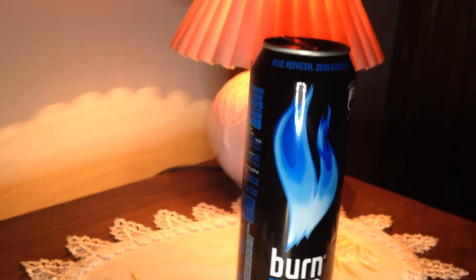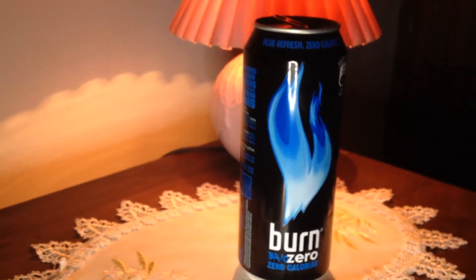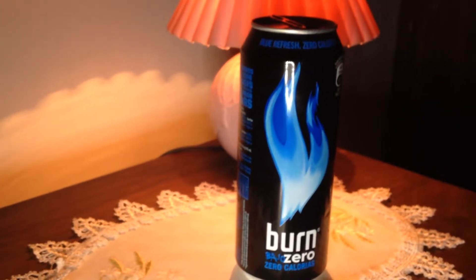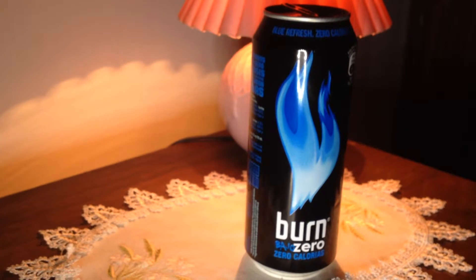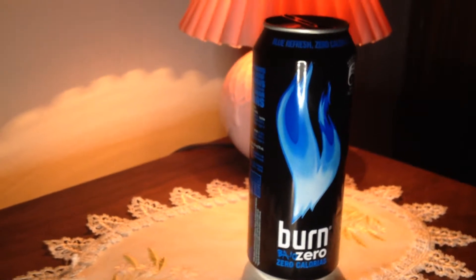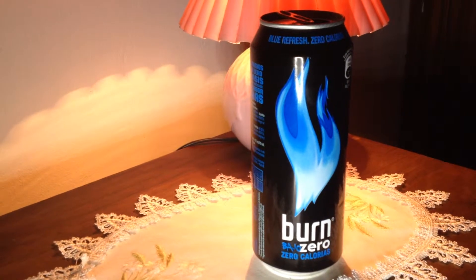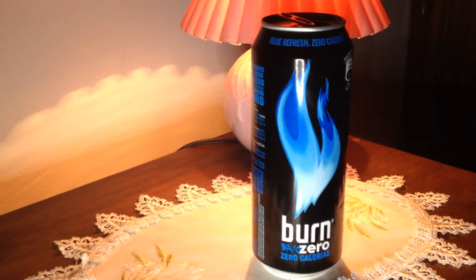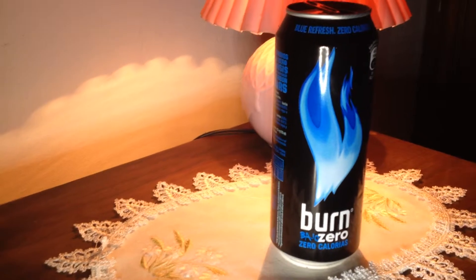A good friend of mine, Transportation X or TPX, Steven from the United States, wanted me to send him a Bun Day so badly. When I finally decided to send him one, it had already been discontinued in Luxembourg — pretty annoying. So if this is the same, I can send him this one. It smells like Bun Day — let's try it.